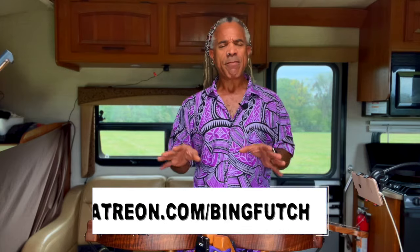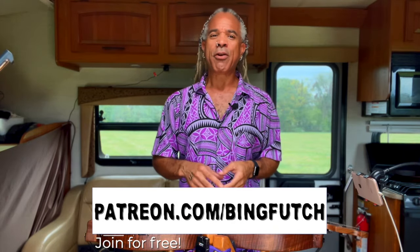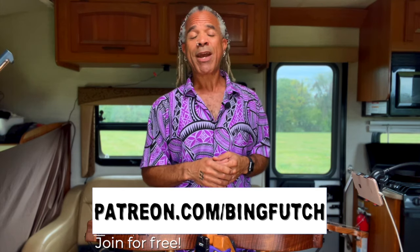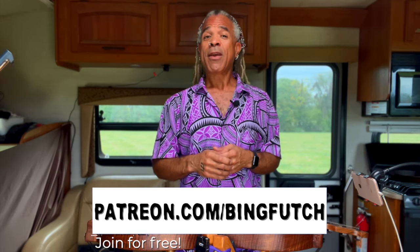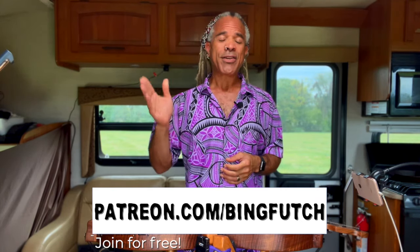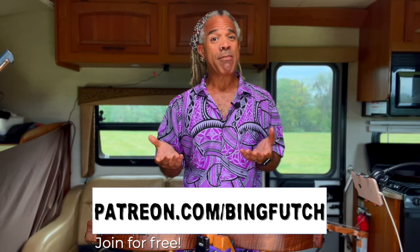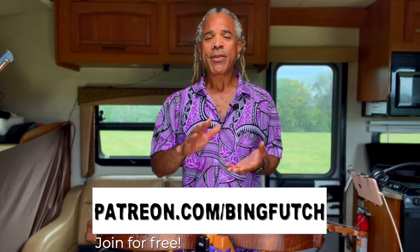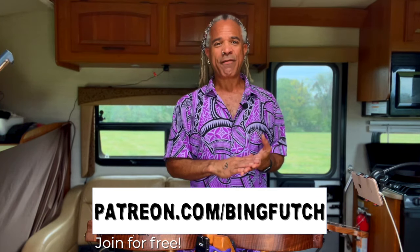I do have tablature for this — very, very basic tablature — and it's available over on my Patreon site. You may not know this, but you can join my Patreon for free. All you have to do is go over there, click the button that says Join the Community, and sign up using your email. You can enjoy all kinds of different posts, chats, and a lot of different fun stuff.